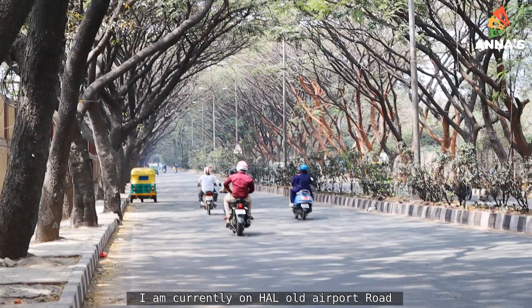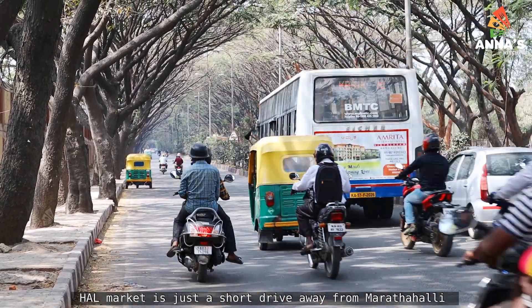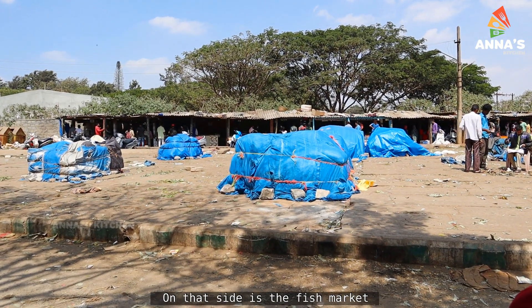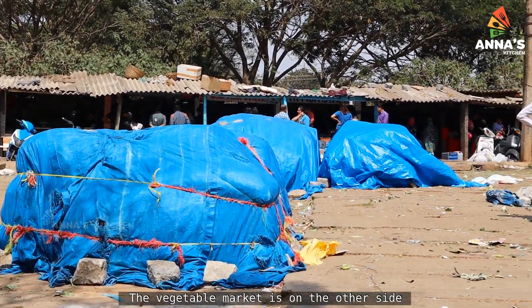I am here at HL Old Airport Road. I am going to go to the market. We are now in HL Market — the fish market.